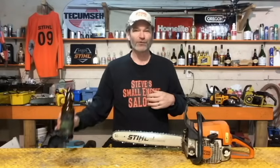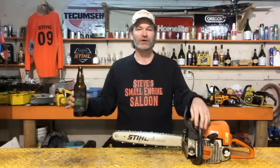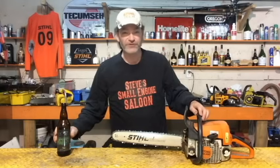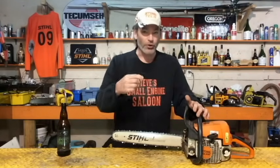I've got some Dark Matter going right now — this is made by Hoyne Brewing Company in Victoria, British Columbia, Canada. Best dark beer I've ever had in my life. Check it out.